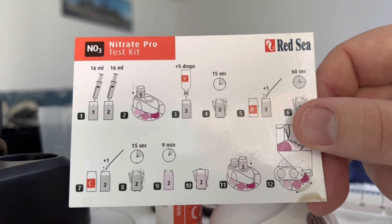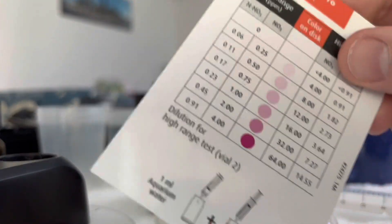Here's a little snapshot of the directions, and on the other side you have your range.